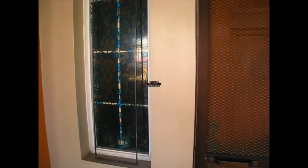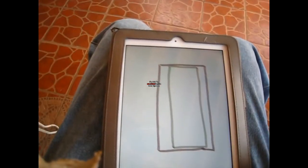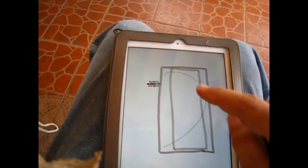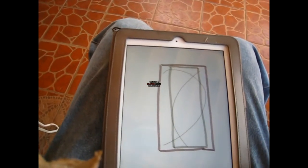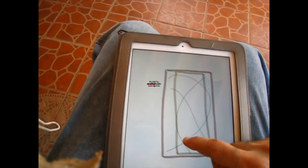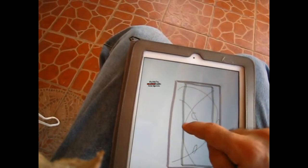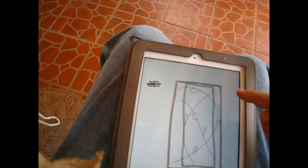Hi everyone, this is Saeed. Today I have a small project — I'm gonna put a decorative security bar outside this window. The frame is going to look like this, and then there's gonna be some vines going around like this with some leaves. We're gonna design that now. The way I think I'm gonna do it is have one wire going like this, another like that, and another like this, and then we can add some leaves to make it look a little more interesting.